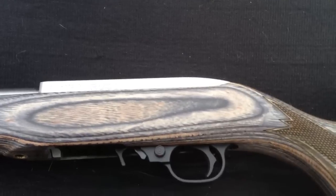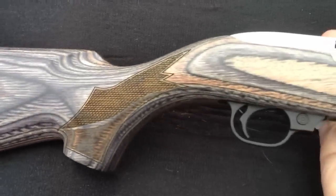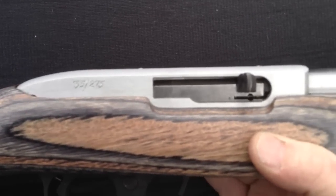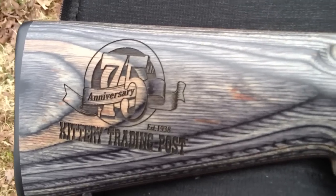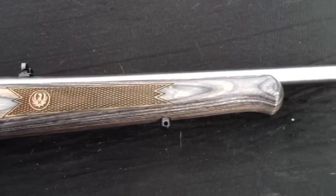That's the KTP 1022. This one is number 35 out of 275 made, so it is limited production. It's just so much nicer than your standard carbine 1022 — I'm pretty happy with it.